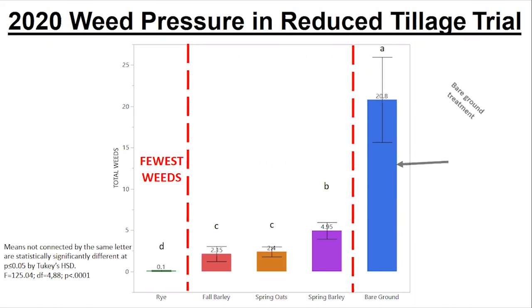In this case, this bare ground field averaged 20 weeds per quadrat this season — statistically the worst weed pressure of any of the trial fields.